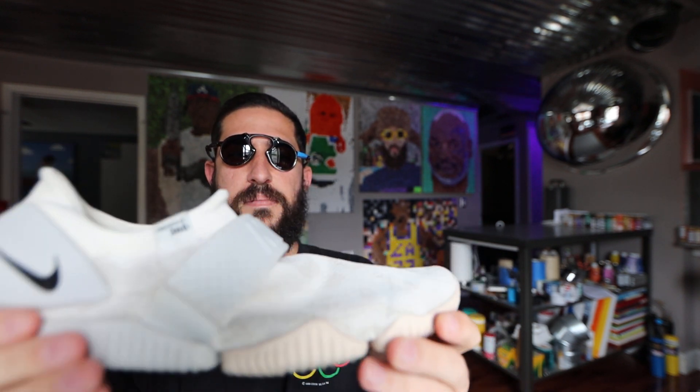The part I don't like is the insole — it's so easy to come out. I wish it would have been secured in there a little better.